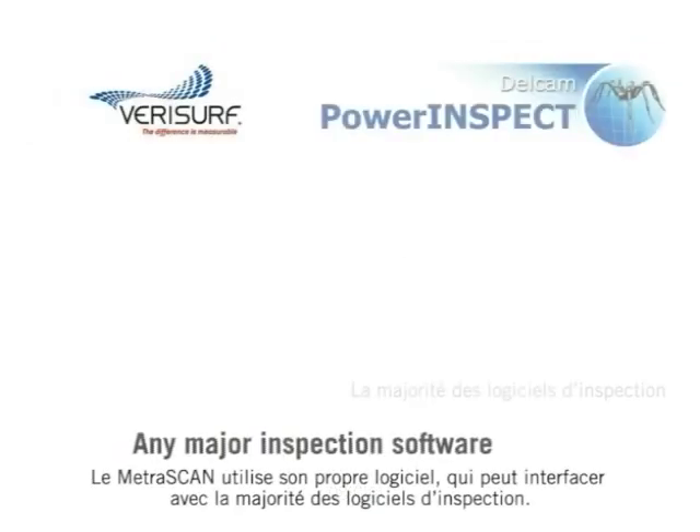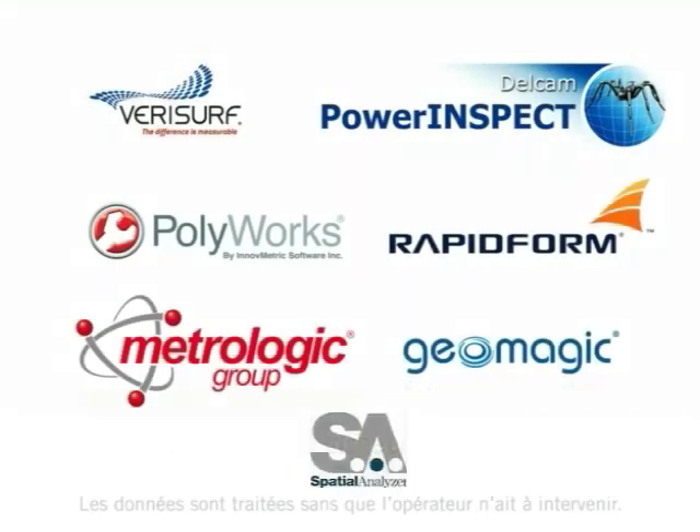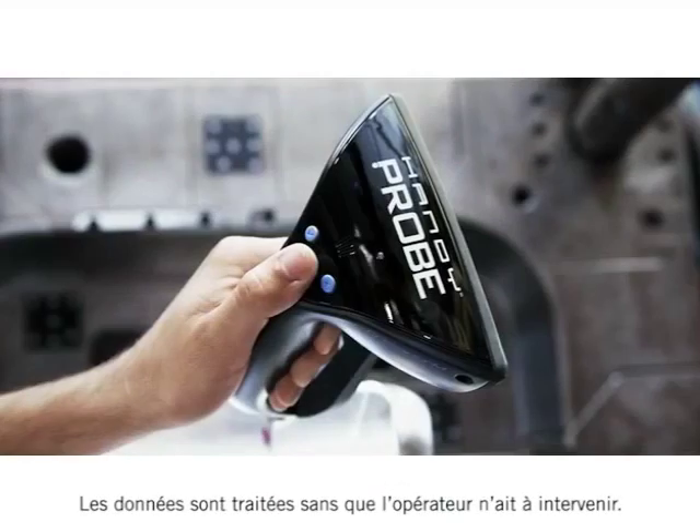The Metroscan uses its own open software platform, which can interface with any major inspection software, seamlessly processing the data.